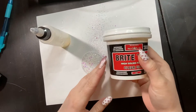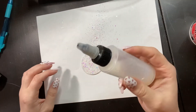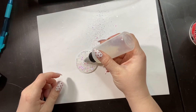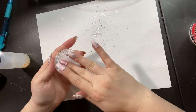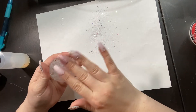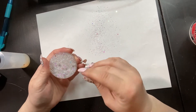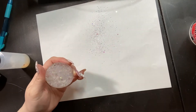Now I'm taking Bright Tone to seal the glitter. I have it in a little squeezy bottle from Dollar Tree. Bright Tone is an alternative to epoxy and resin — it's non-toxic and safe to work without gloves. I'm evenly spreading it over the glitter. After Mod Podge, wait 30 minutes; after the E6000 spray, wait an hour. Then apply Bright Tone — you'll usually need three layers for a smooth surface, waiting three hours between each layer.